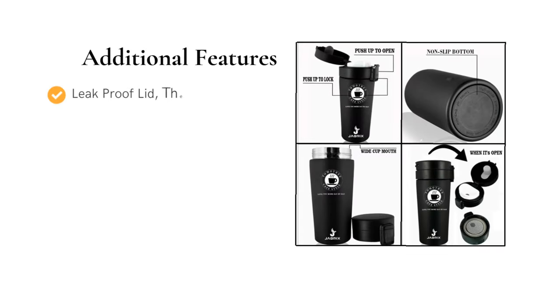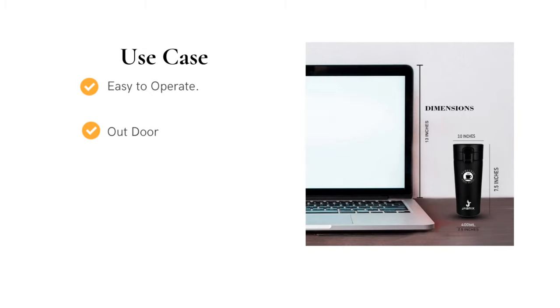It comes with a leak-proof lid, thermos flask with lid — the best travel mate for your adventure. It can be used for outdoor activities, office desk, and work-home kitchen.